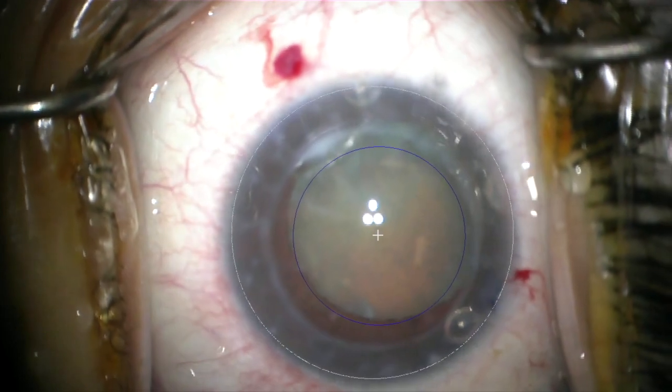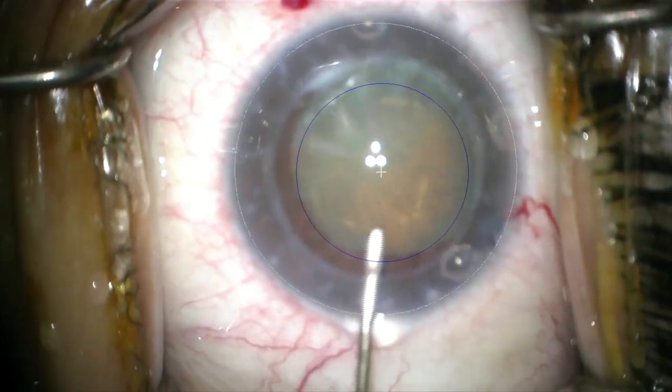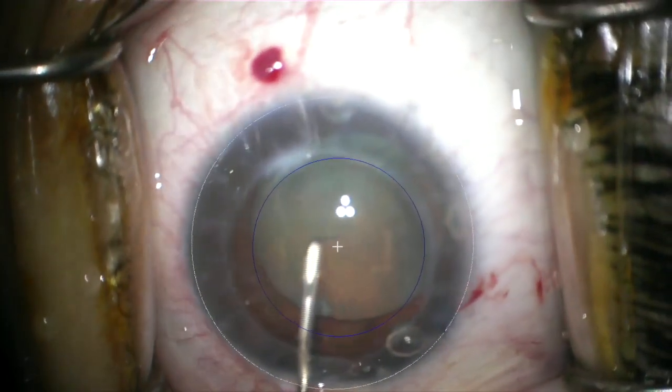Here I'm also using the Zeiss Lumera microscope with the Callisto system, and it's projecting the rhexis size of 5.2 millimeters. I find this also helps to aid in construction of my rhexis.